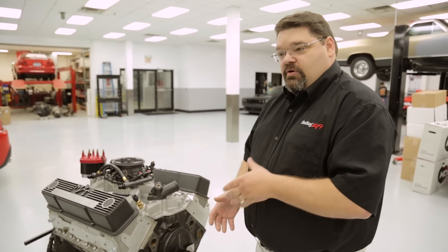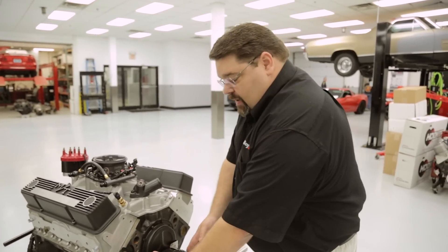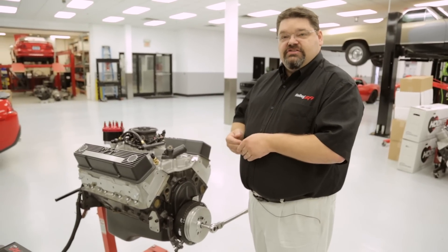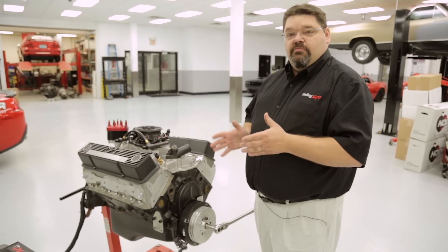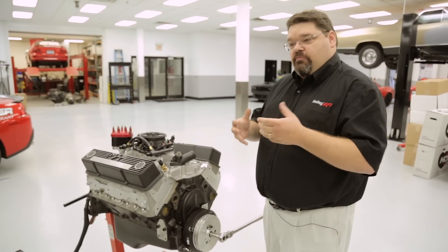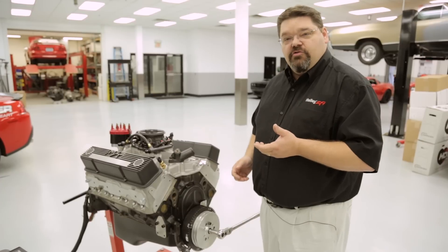If your balancer diameter is not one listed in the chart, you can simply take the diameter of the balancer, multiply that times 3.14, divide it by 360, take that total and multiply it by 50 — that will give you the dimension you need to measure from zero to your 50 degree before top dead center mark. It's very important to make sure you're on compression; otherwise you can be 180 degrees out.